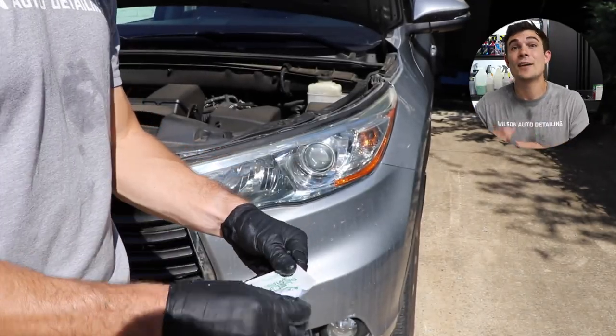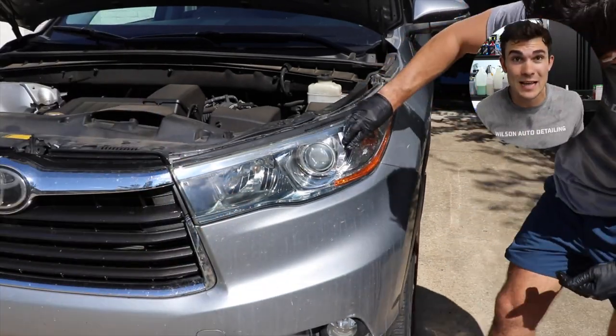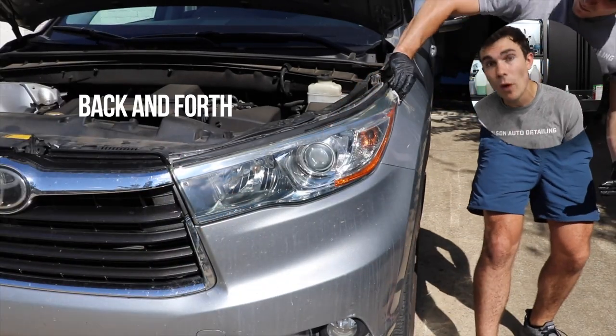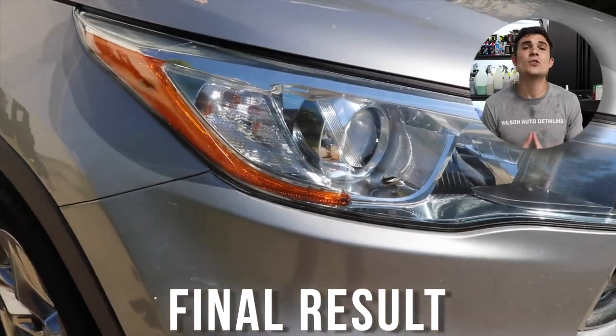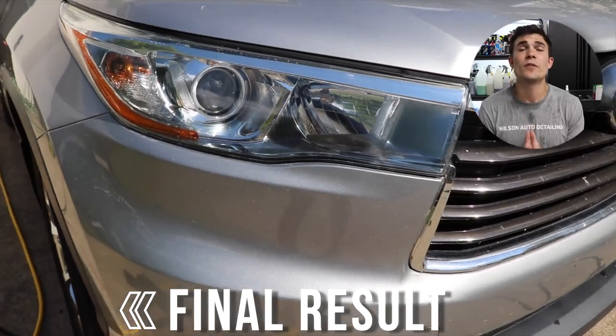I go ahead and open up that final sealant package and do the same exact thing — back and forth on headlight one, back and forth on headlight two. Not getting it on the paint, being careful, and now you guys can see the final result of both of these headlights.